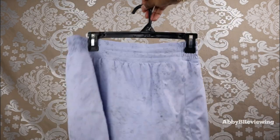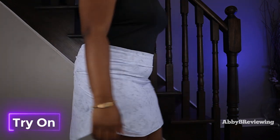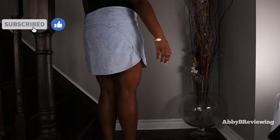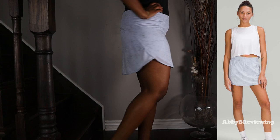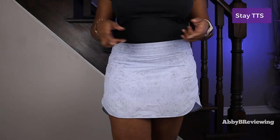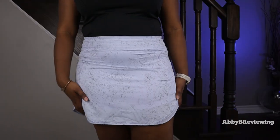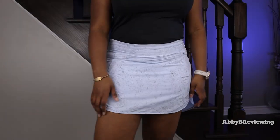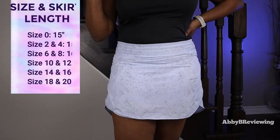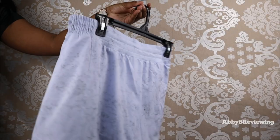Now I'm going to go ahead and try these on so you can see what they look like on me. Here's what it looks like — I am 5 foot 8 and there's definitely a good amount of coverage. For my sizing recommendation, I would recommend staying true to size, which is what I've done here and I really do like the fit. Something to note is that the skirt is longer in the back than at the front, and when you size up the skirt length does get longer — I have the corresponding skirt lengths by size on screen.